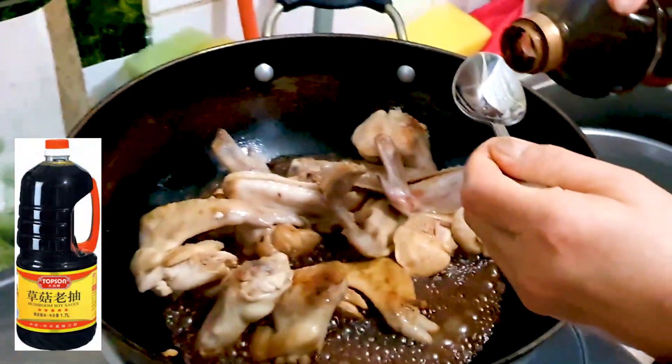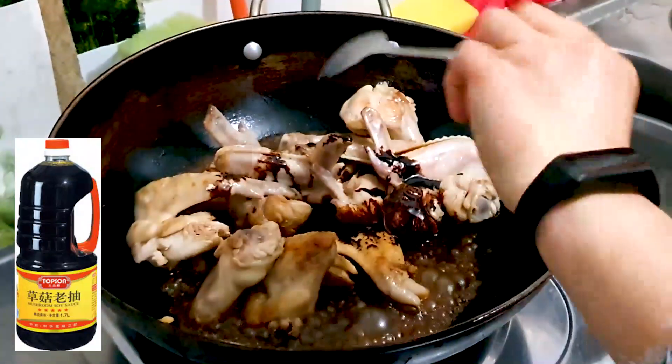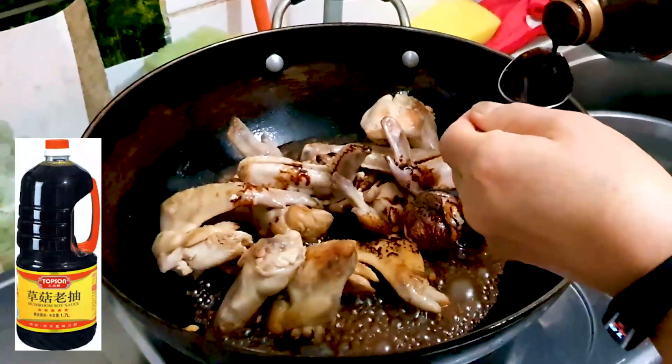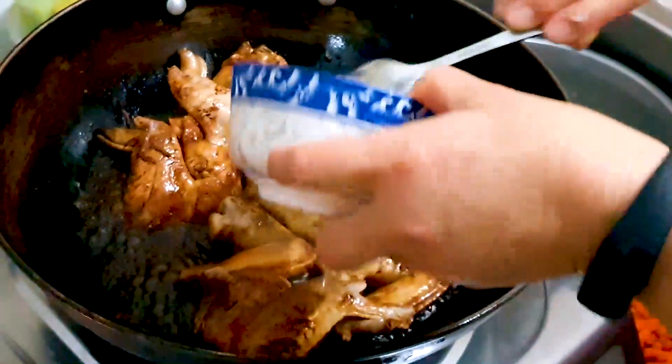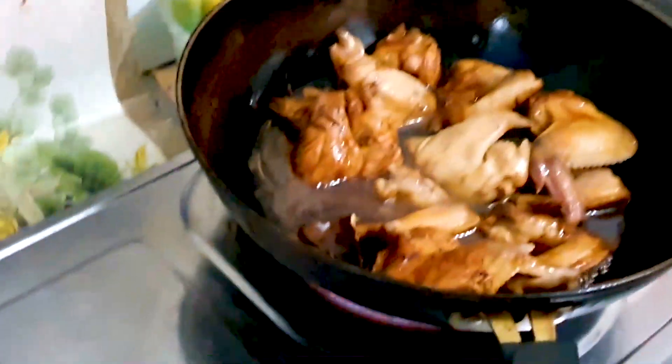Now we're adding in two tablespoons of dark mushroom soy sauce for that color. Just look at that chicken changing to that delicious soy sauce color already. We're also adding in one bowl of water — it should have been maybe three-quarter bowls, but anyways — then mix it all together.